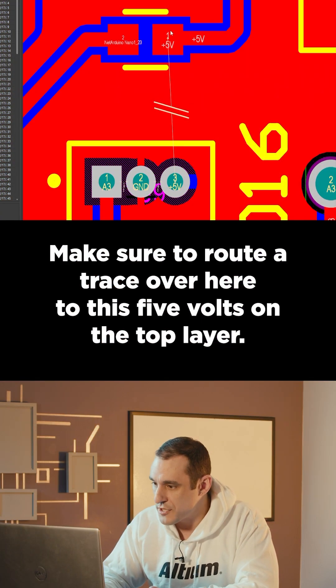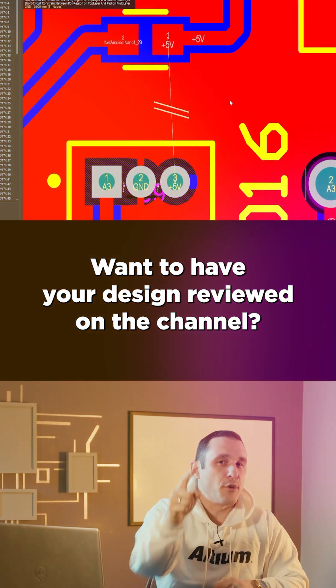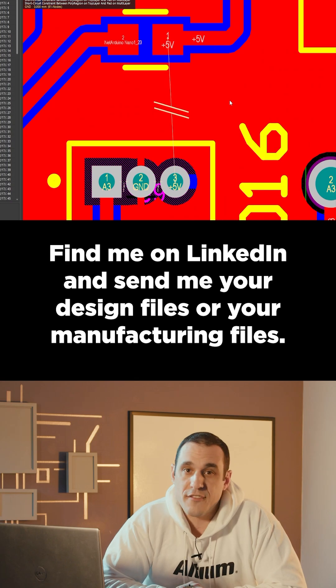Make sure to route a trace over here to this five volts on the top layer, repour those polygons, and you're good to go. Want to have your design reviewed on the channel? Find me on LinkedIn and send me your design files or your manufacturing files.